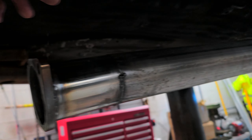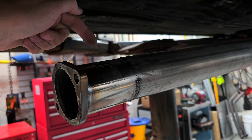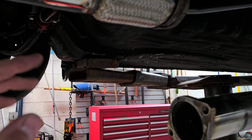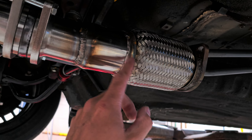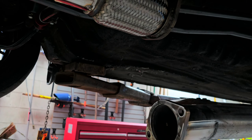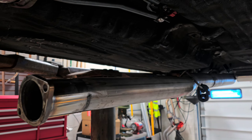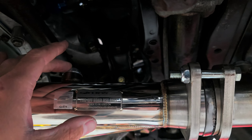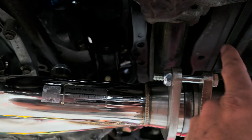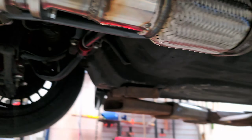Now I'll drop the exhaust down from the hangers and weld the top side. Once I do that, I'll pull this piece back off and weld up the section that we tacked. Then I should be able to put the gaskets in and bolt it all together. I will also have to hook the O2 sensor back in as well as put the wideband in. We're getting pretty close.